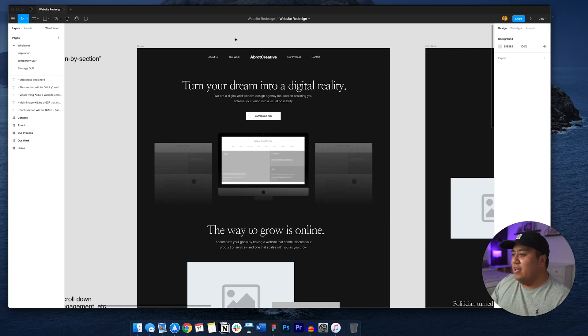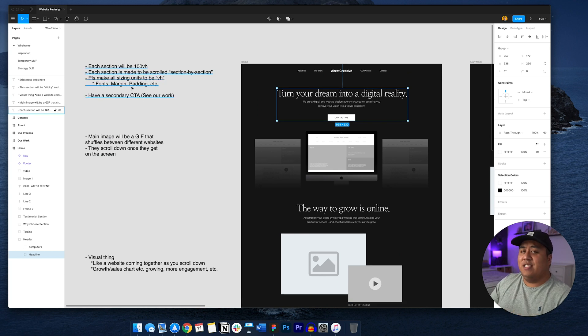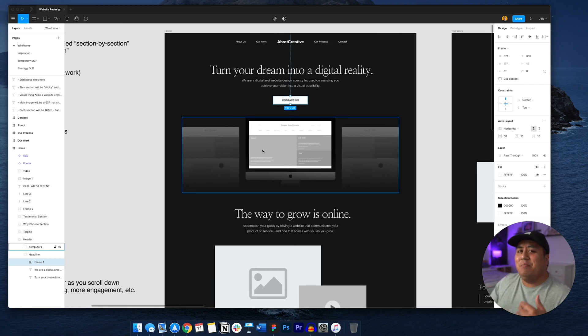I like to put notes on the left side to remind myself when I work on the design mockup and through development. I have the Figma file right here with the wireframe. Right now I have one call to action, but I might actually have two. A friend gave me advice that it's probably good to have two calls to action — rather than going straight to 'contact us,' you want to take them out on a date first.